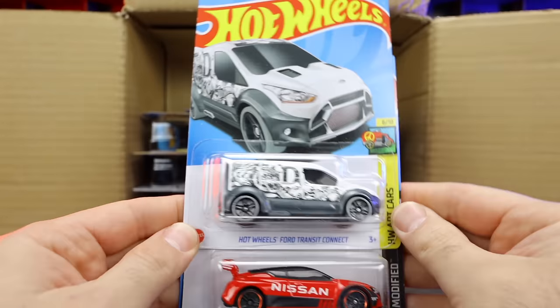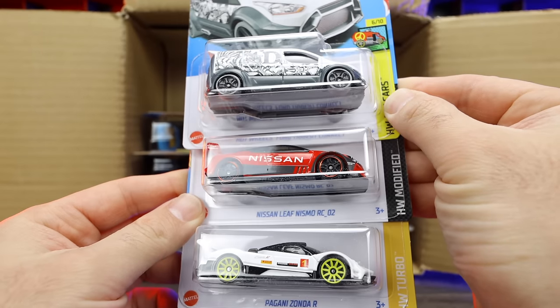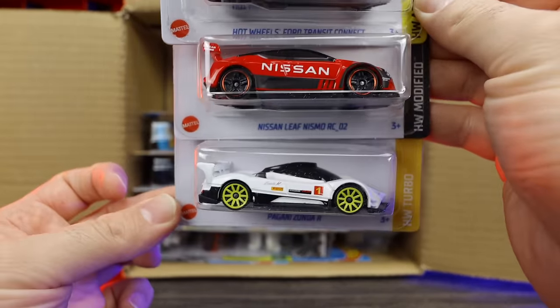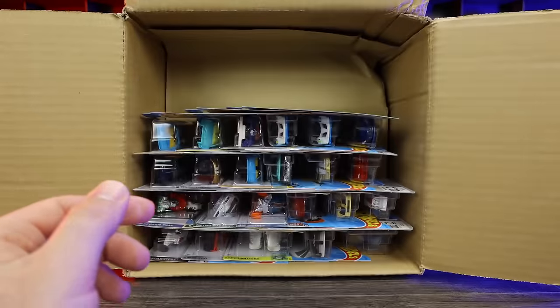We've got the Hot Wheels Ford Transit Connect — pretty neat art car. The Nissan Leaf Nismo RCO2, and the Pagani Zonda R — we did see this one in the last case but I absolutely love that Zonda R, it looks so good. That Nissan also looks pretty cool with the livery on the side.